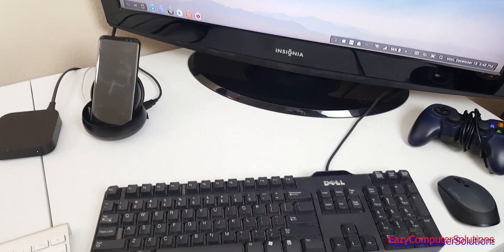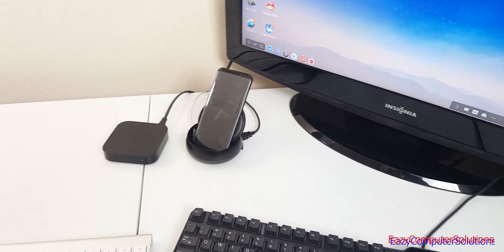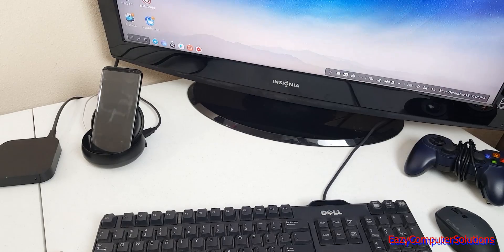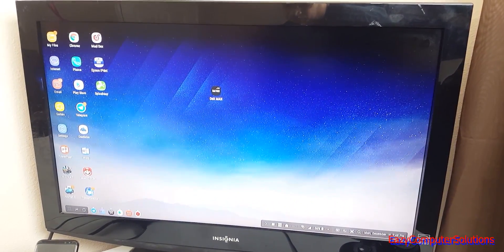Today I'm going to compare the Apple TV and the DeX, with the iPhone 10 and the Galaxy Note 8, and see which one can better mimic a PC. I've been showing a lot of videos about DeX — as you can see I've got DeX pulled up right here.